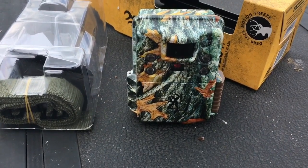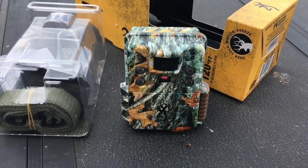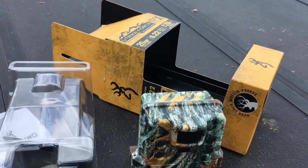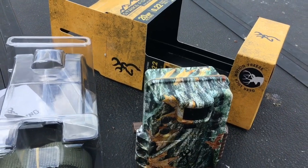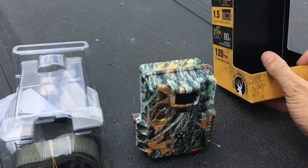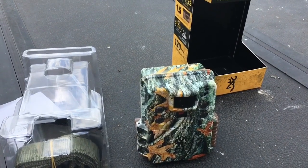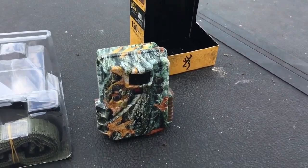Hey YouTube, hey Georgia Bigfoot here. Quick new review about the brand new 2019 Strikeforce HD Pro X — this is new for 2019, it just came out. I wanted to get the dark ops HD Pro X but they were sold out of it.